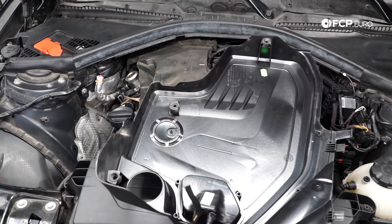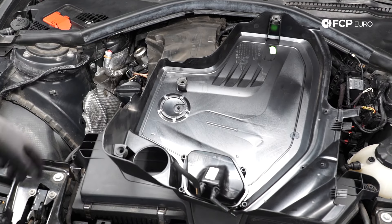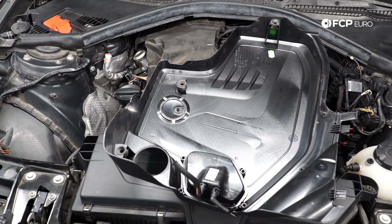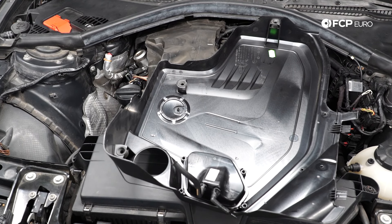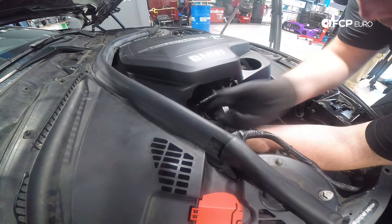Lastly, we're going to reinstall the engine cover. Because this is an external wastegate car, you need to hook up the vacuum connections back to the wastegate actuator solenoid and the wastegate vacuum supply.